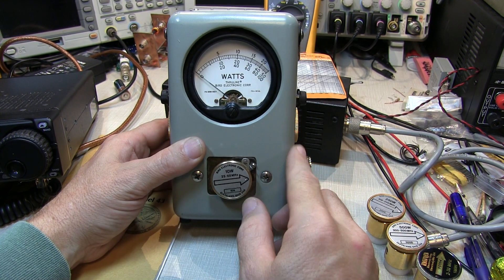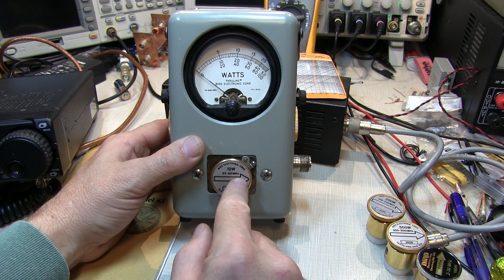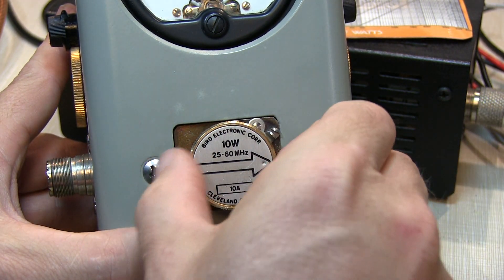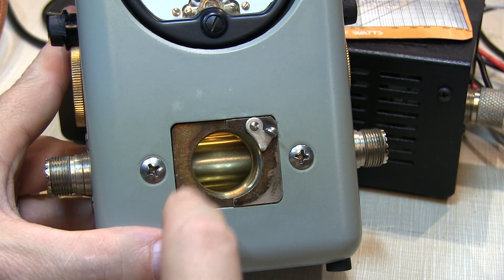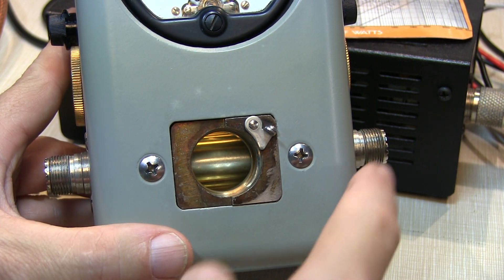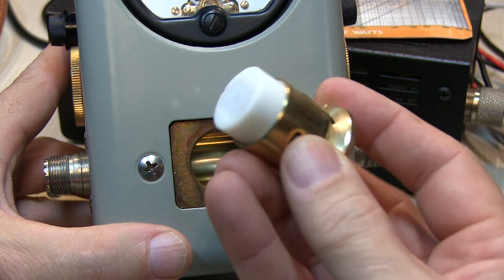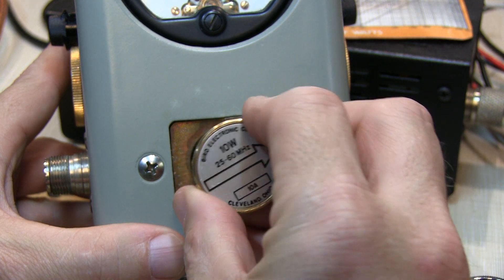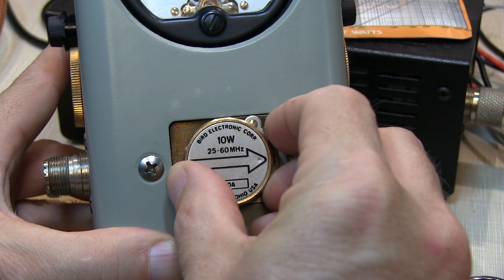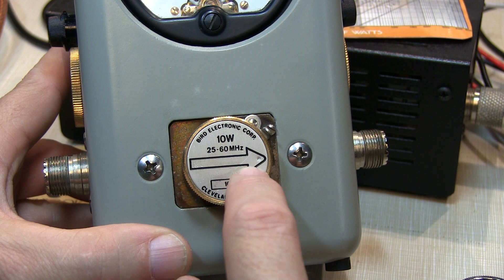The full-scale power range and the frequency range for the meter is determined by which element or slug is inserted into the meter. The elements, or slugs, are inserted into the line section of the meter. The line section is just an air-insulated coaxial line that connects one end of the meter to the other. The elements are effectively sensors that get inserted into the line section and are coupled to the energy that's flowing through the line. They're coupled in such a way that they can detect power that's going only in one direction, and that direction is indicated by the arrow on the element.